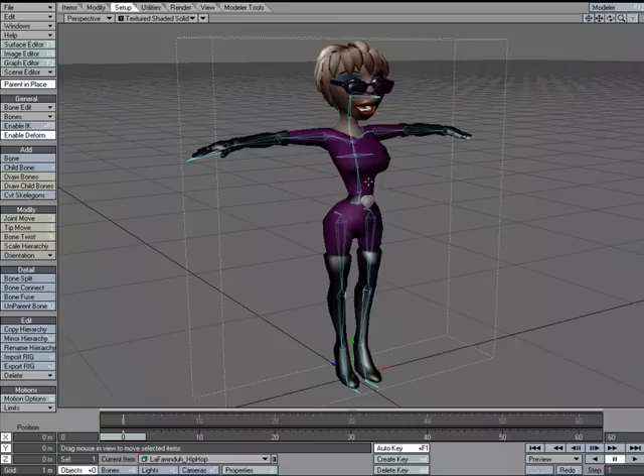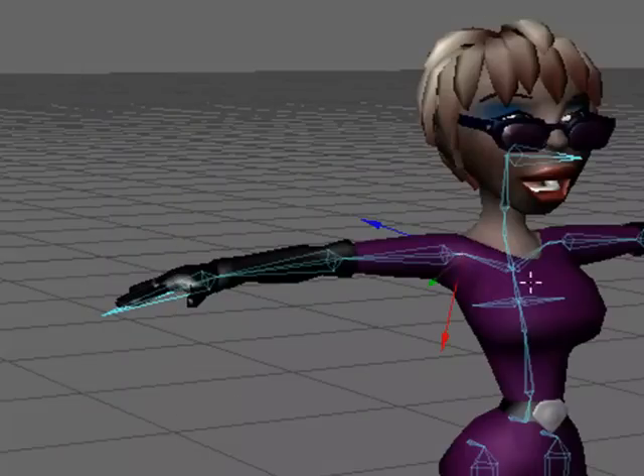You aren't necessarily required to export the entire rig. You can just export part of the hierarchy. For example, if you really liked the arm setup, you could select the shoulder bone and export out from the shoulder down. Or if you have a really nice hand rig and don't want to keep rebuilding all the bone structure for hands, save out a hand rig and load that in. I'm going to take the entire rig.